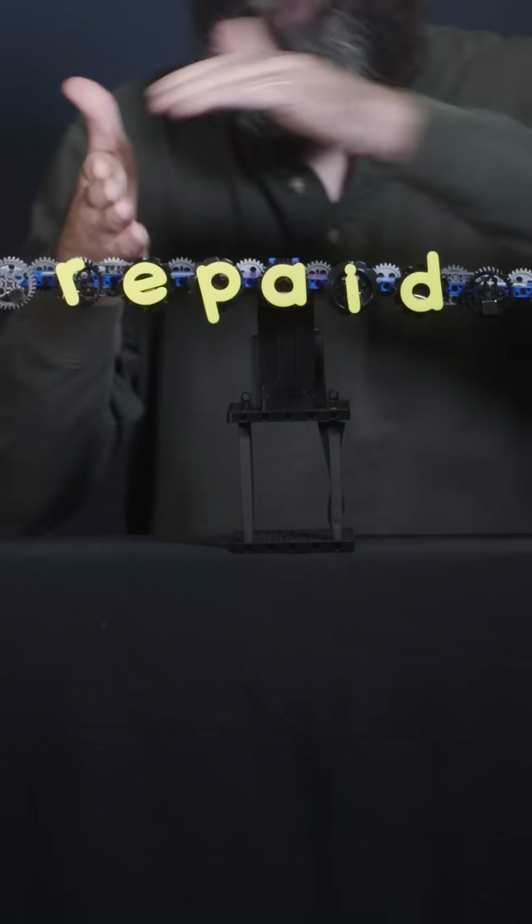If you spell 'drawer' backwards, you get 'reward'. But if you spell 'repaid' backwards, you get 'diaper'.